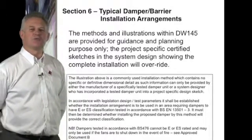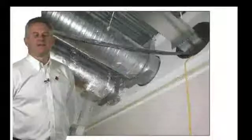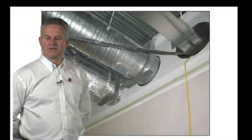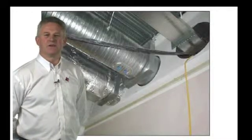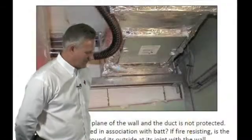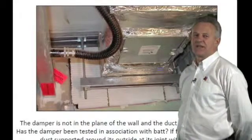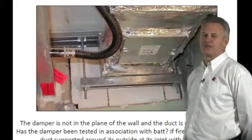Each detail will need to be supported by the damper manufacturer's test report. This is what might be happening if your damper has not been correctly specified and installed to the manufacturer's data. As we can see, the damper is not in the plane of the wall and is going through an I-beam — it is highly unlikely that this type of installation has been tested. We can also see a damper where the infill is with a BAT infill. Again, has this installation been tested and has it been installed to the manufacturer's recommendations?